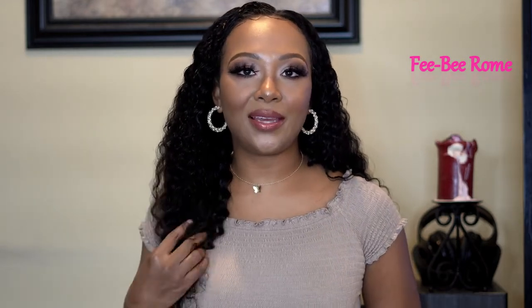I will leave the link in the description box for this particular hair and directing to the site in case you want to browse around. This is super cute — you already know my thoughts, now I want to know yours. Definitely leave a comment in the comment section below so we can have a conversation. Please like, subscribe, and leave a comment — I will see y'all in my next video!